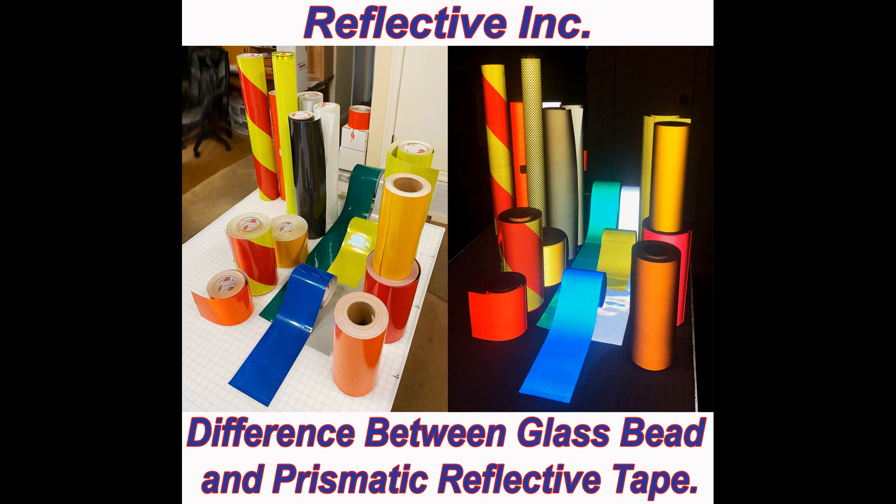Welcome to our Reflective Tape Information Channel, sponsored by Reflective Incorporated, The Visibility Company. This video discusses the difference between prismatic reflective tapes and glass bead-based reflective films. Glass bead tapes reflect using microscopic glass spheres, and prismatic tapes use man-made microprisms.